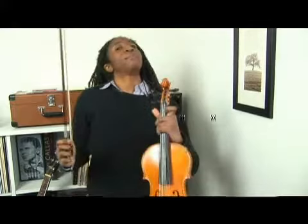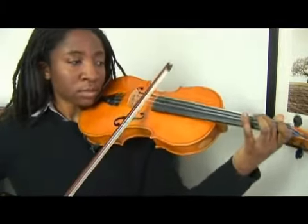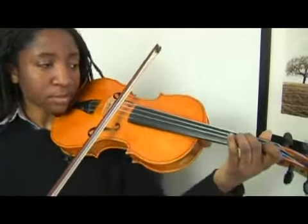For our final arpeggio that we're going to learn today, we're going to learn the F minor arpeggio. So that is the F minor arpeggio.